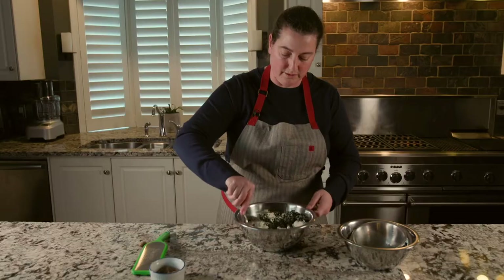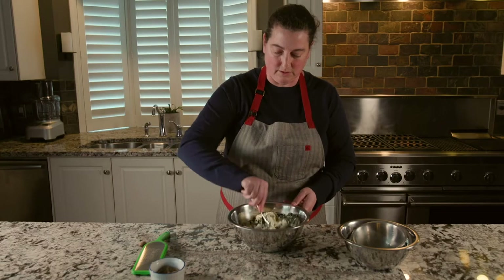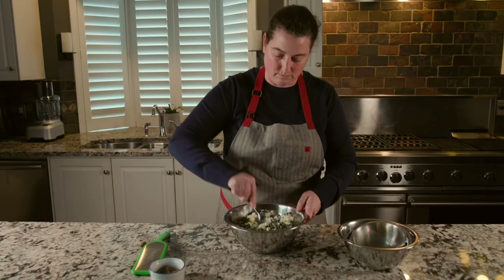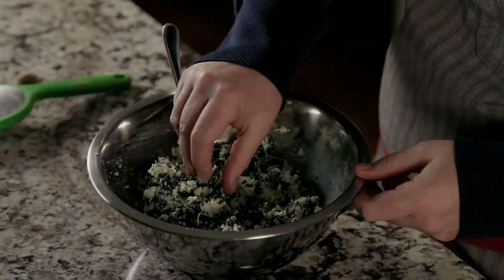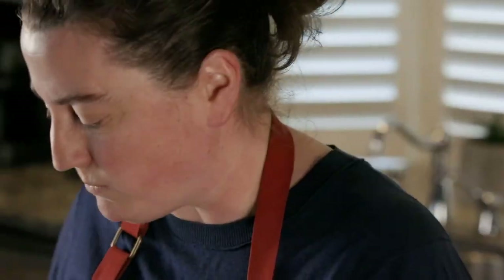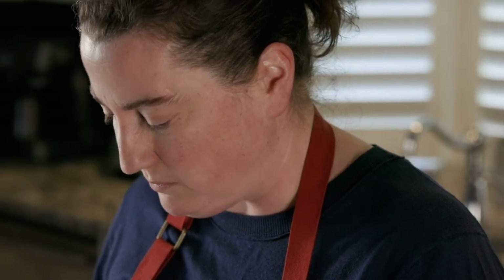Ensure that it's fully incorporated and everything is mixed together well. You're not going to over-mix at this point — there's no flour or anything that you have to worry about. I'll give it a bit of a taste to see if the flavors are right. It tastes really, really nice. It's perfect. We can put this aside and start rolling out our pasta now.